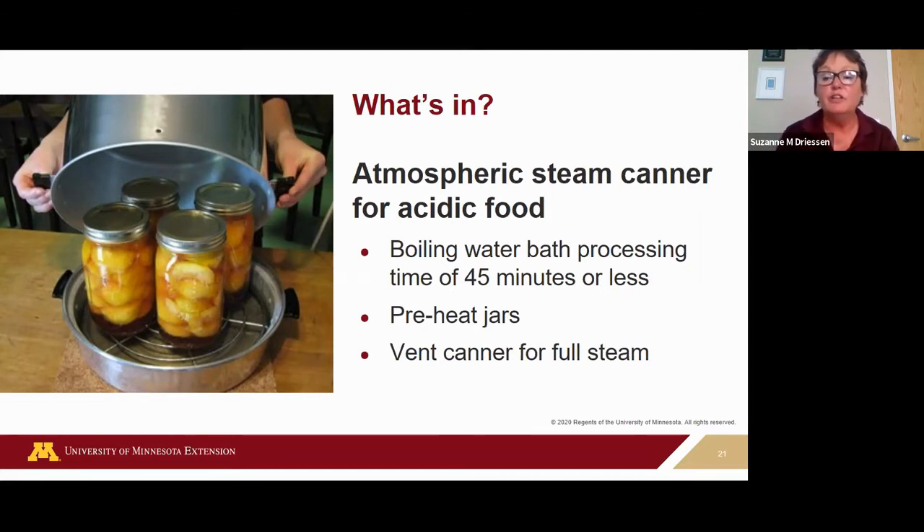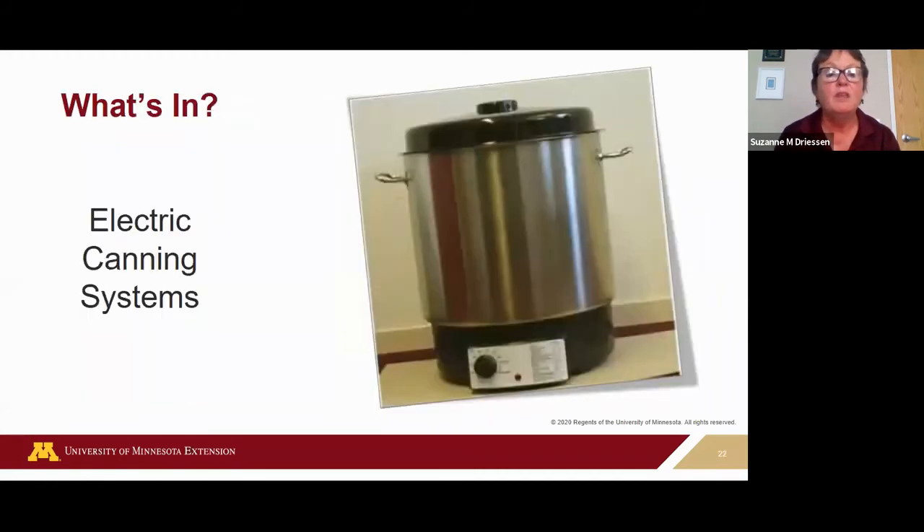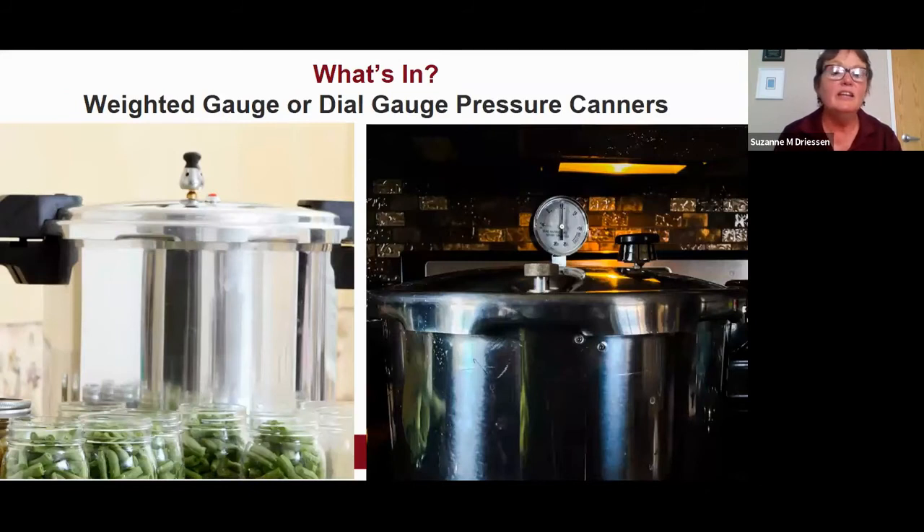If you're interested, search for 'guidelines for using an atmospheric steam canner by the University of Wisconsin.' Electrical canning systems are also out there — Ball has an electric jam and jelly maker and a pickle maker. The National Center for Home Food Preservation recommends these only for acidic foods like peaches, or acidified foods like pickles, jams, and jellies.